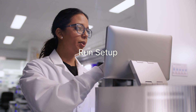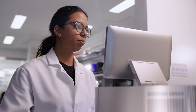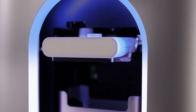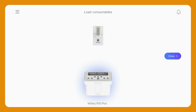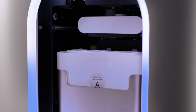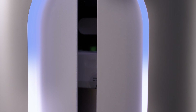When I select Start to begin, I'll find our planned run and select Review. To load the consumables, I'm going to follow the guided prompts. The dry cartridge is loaded first, then the wet cartridge is loaded. I'll select Close. The instrument will make sure the consumables are loaded properly and match the run parameters, which keeps errors to a minimum.